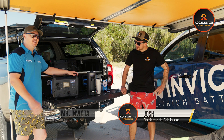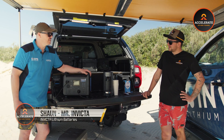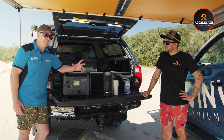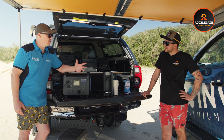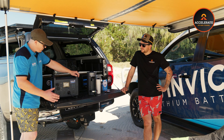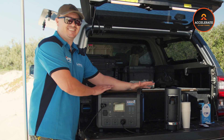This is a product we are really excited about. We have been working on it for a long time. This is our new Invicta lithium power station. We have been getting asked for a portable option for a long time now, and one of the key features everybody wanted was an inverter in it as well. So we have done it. What we have got here is 120 amps worth of lithium in a box with a 1600 watt inverter.